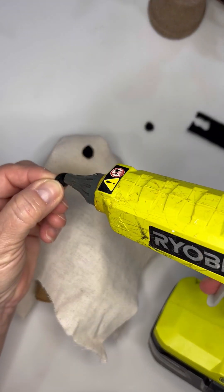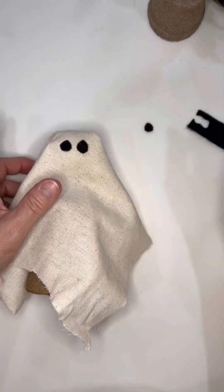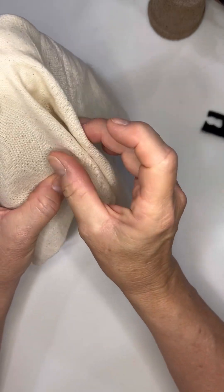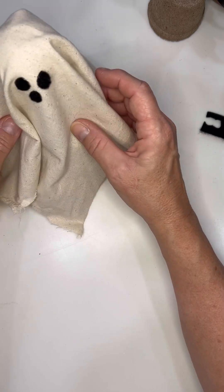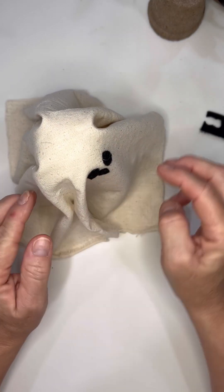I did three felt circles because I thought I might do a little mouth on it. I tested it out and didn't care for it — it kind of made it look like a puppy dog with a sheet on. So I took that off, and you'll notice that at the end of the video.